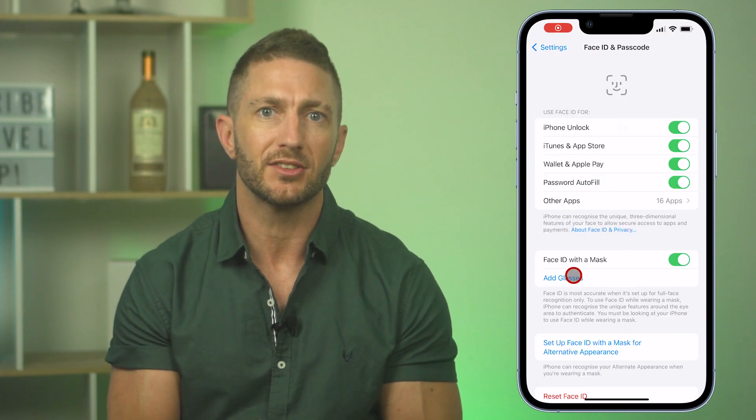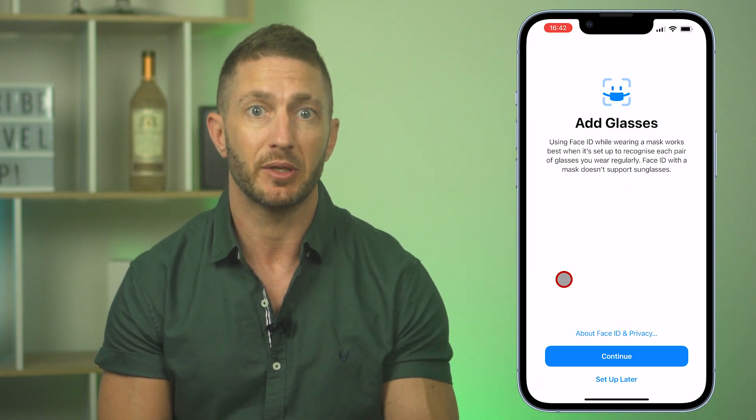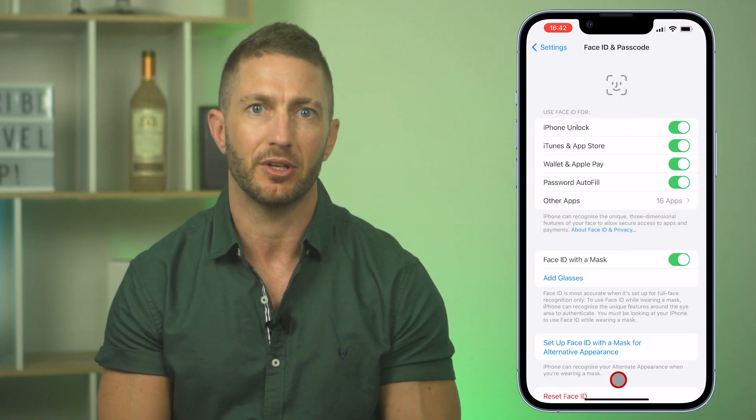If you wear glasses, there's also a new section here where you can teach iPhone to better recognize you while wearing a mask and glasses — that is, spectacles. Note this doesn't work for sunglasses, so I'll skip this step here.